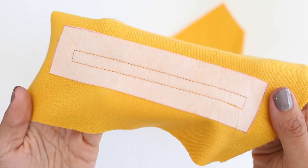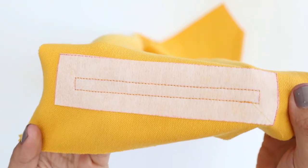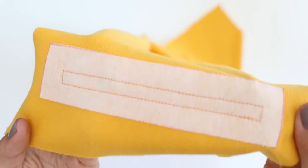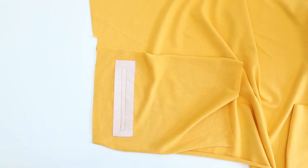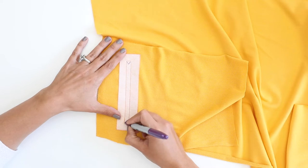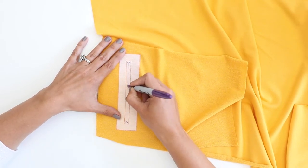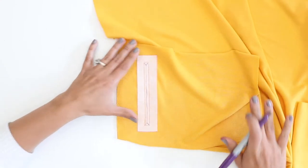Okay, so this is what that stitch looks like around my rectangular pocket markings. You'll notice that I did use a matching thread — I do recommend that you use a matching thread for that particular stitch. So if you are looking at your pattern piece or have marked these originally, you're going to see something that looks like this: it's got these little triangles and then a line down the middle.